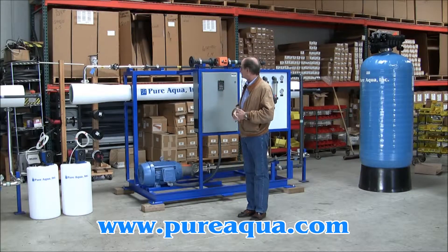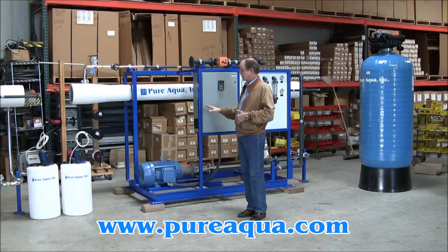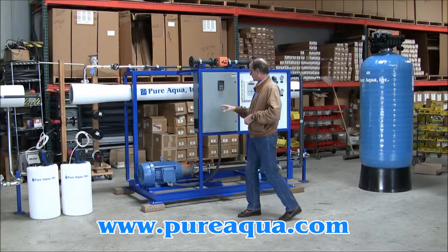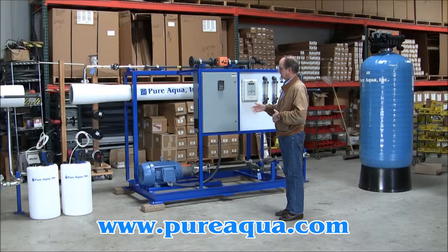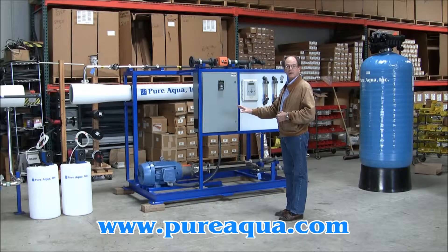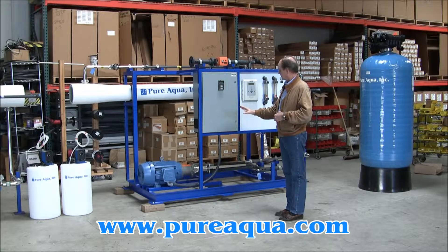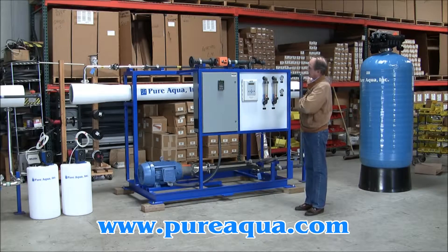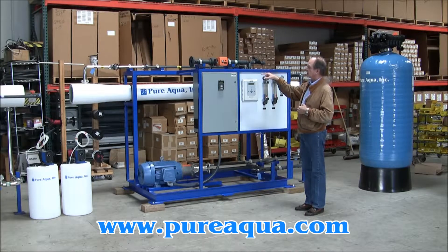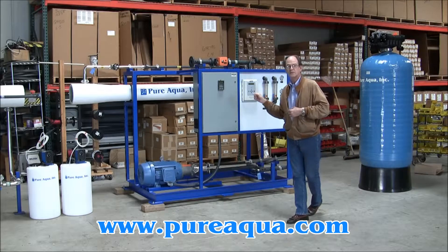Both of these systems are identical. The seawater is fed to the reverse osmosis system after the multimedia filter and the anti-scalant injection, and subsequently this booster pump on the RO system skid will increase or boost the pressure to approximately 900 psi and then inject it into the pressure vessels.